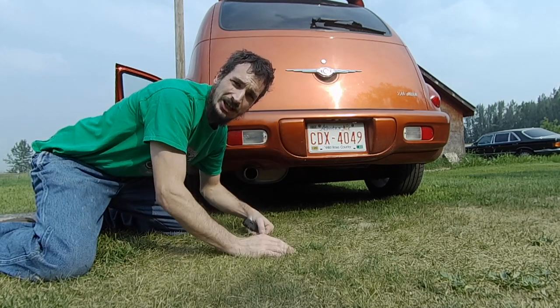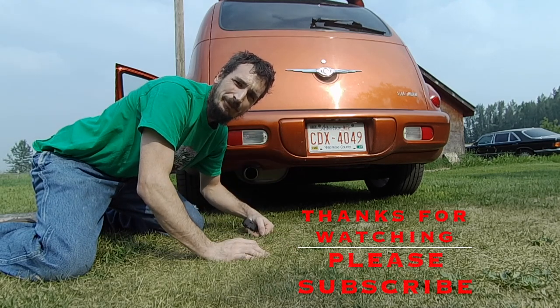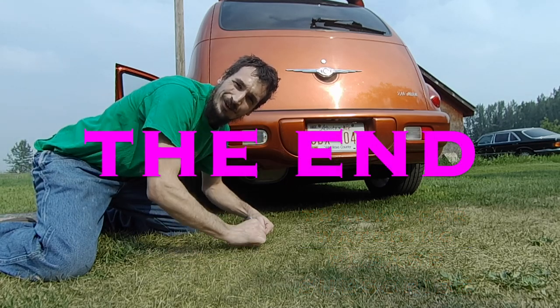So there we go. That's all there is to changing the brake light switch in your PT Cruiser. Thanks a lot for watching. Don't forget to like and subscribe, and have yourself a great day. I'll see you next time. Bye.